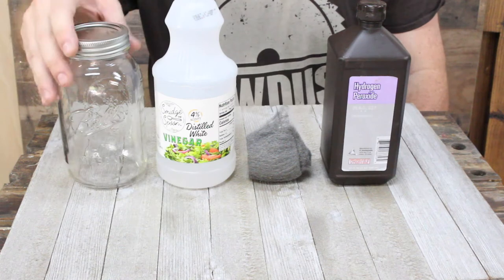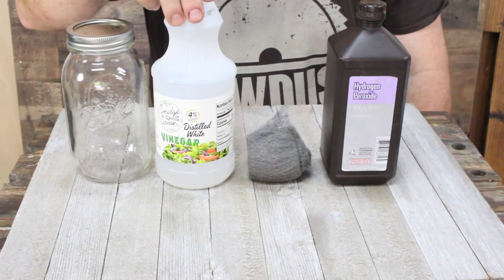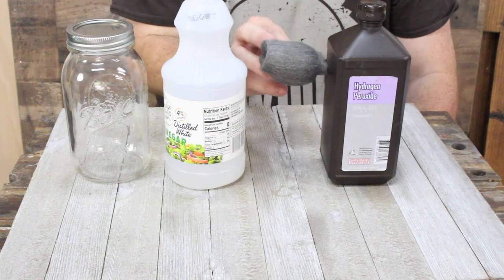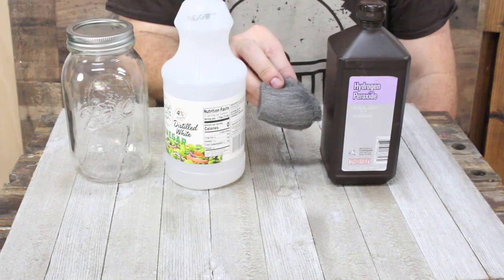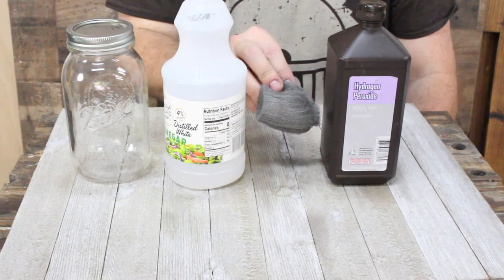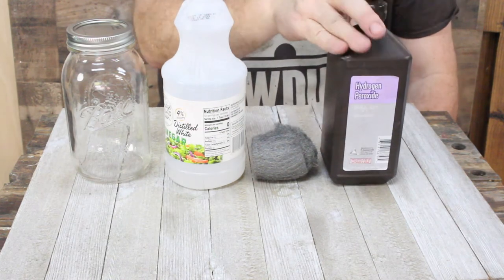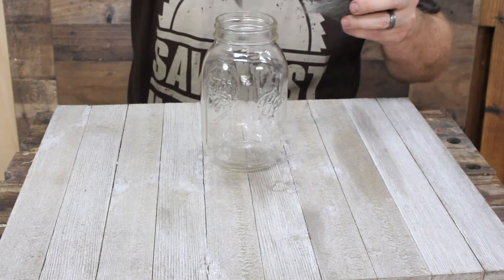I prefer to use a mason jar — just a good glass container. You're going to need a medium to small container of white vinegar. You'll also need one steel wool pad — this is called four aught. If you look for something that's really fine steel wool, it has four zeros. Preferably, don't get any that have soap in it. And then a bottle of hydrogen peroxide.